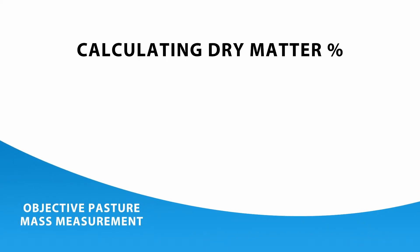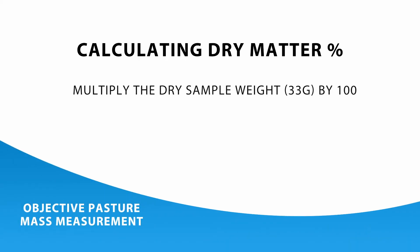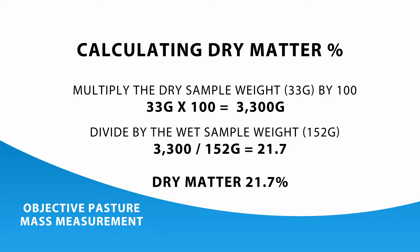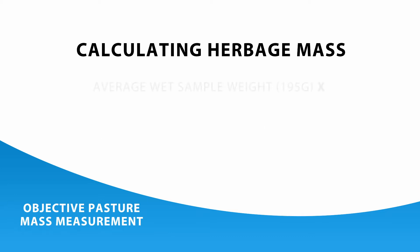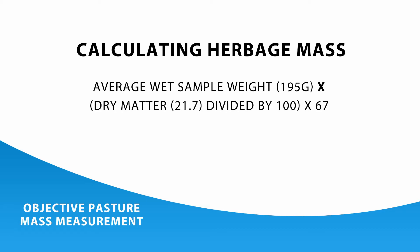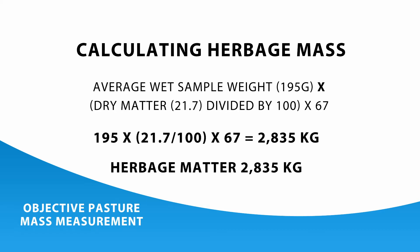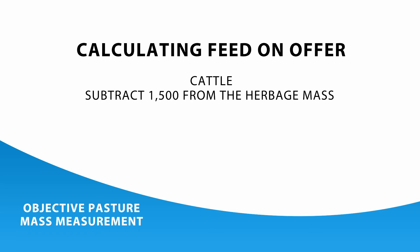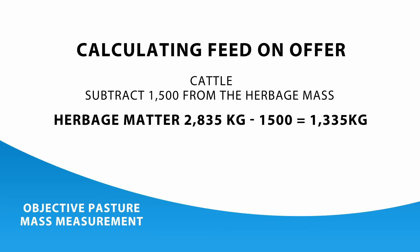To calculate the dry matter percentage, take the dry weight of the sample, multiply by 100, then divide by the weight of the wet sample. Once we have our dry matter percentage, we can calculate the estimated herbage mass of the paddock. This is the average weight of our herbage samples, times the dry matter percentage, times 67. The factor 67 is specific to the median quadrant technique. To work out feed on offer, take 1,500 off your figure — that gives you a true indication of the amount of grass in your paddock that's actually grazeable.